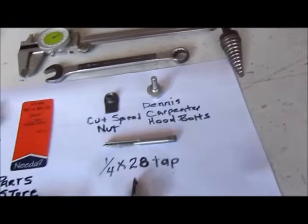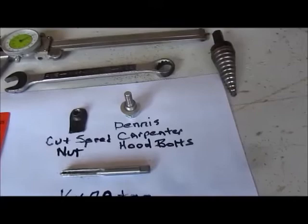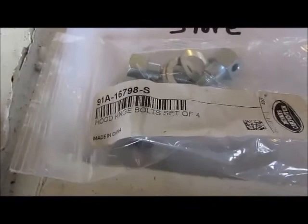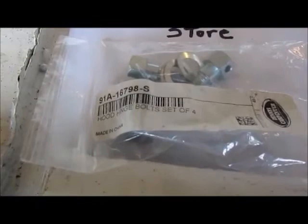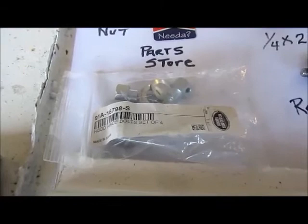These are the hood bolts here. They are a shouldered one-quarter by 28 thread — a shouldered bolt — and Dennis Carpenter sells those. Here's the part number: 91A-16798-S. You get four bolts in a pack, and four bolts is all you need for a 1942 to 1947 Ford hood hinge.